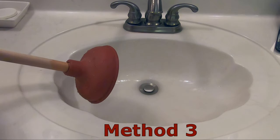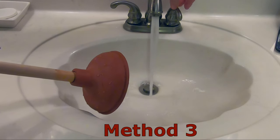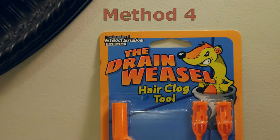Be aware that overly aggressive plunging can push the PVC connections apart if there is a total blockage. Again, this did not fix our issue, so it's on to the drain weasel.